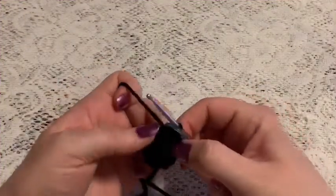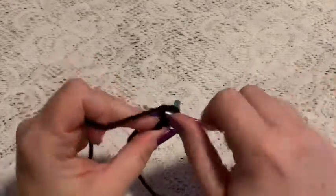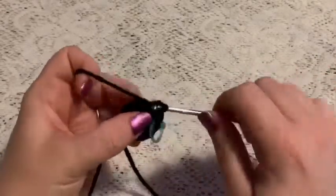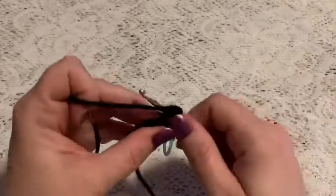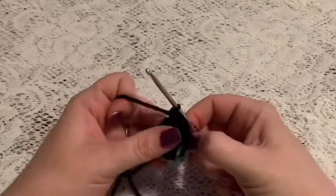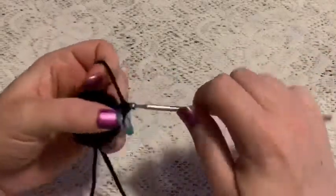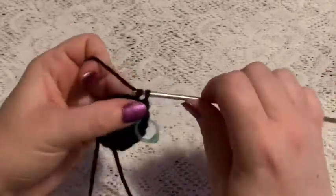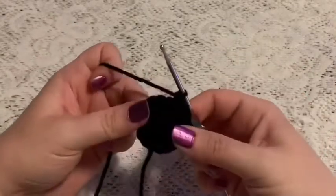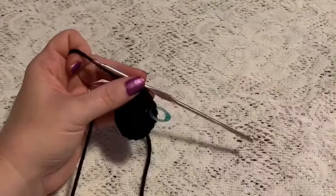For round three, do a repeating sequence of one single crochet followed by one increase — continue all the way around and at the end you should have 18 stitches. For round four, the repeating sequence is two single crochet and one increase — continue to repeat and at the end of this round you should have a total of 24 stitches.